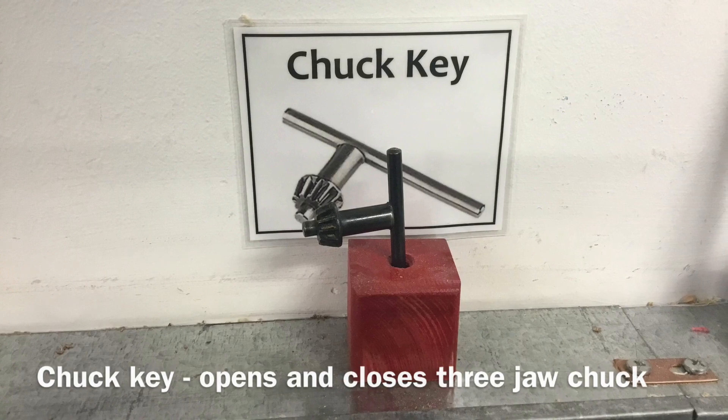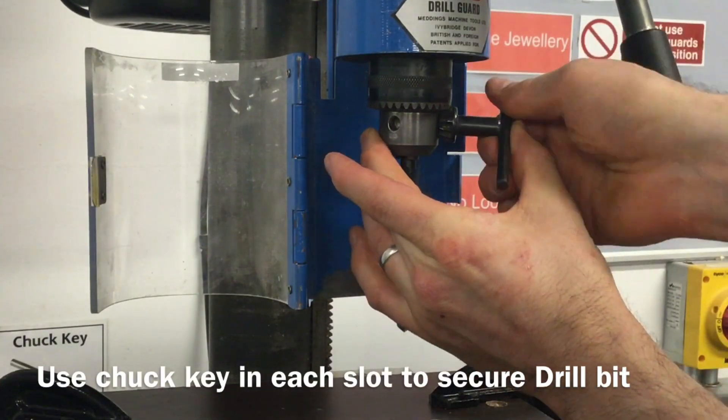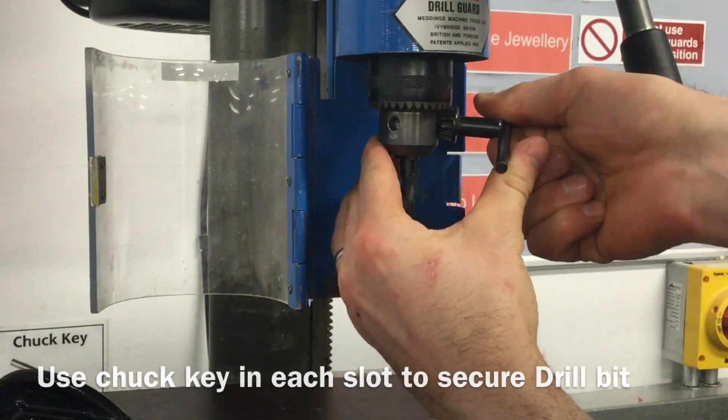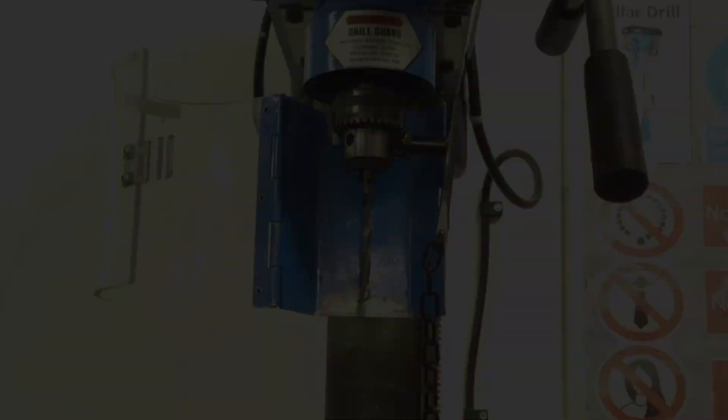Then use a chuck key to finish off securing the drill bit by inserting it into each of the slots and rotating clockwise. Never leave the chuck key in the chuck, as this can result in serious injury.